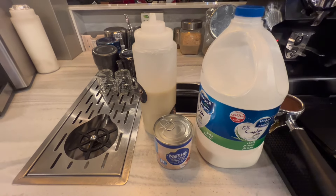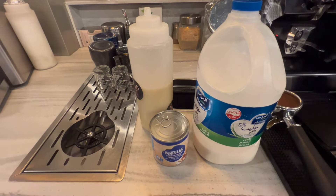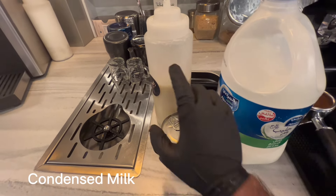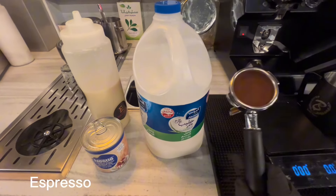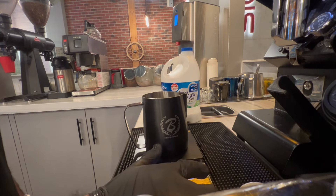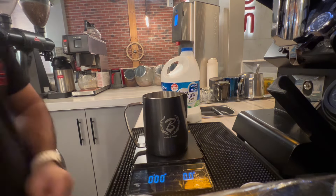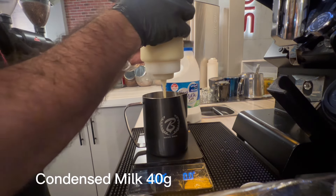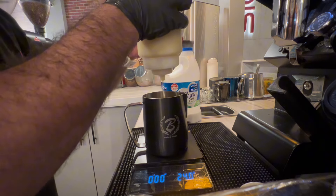For the iced Spanish latte we need condensed milk — I already filled it here — fresh milk, and espresso. Take one pitcher. Then add 40 grams of condensed milk.